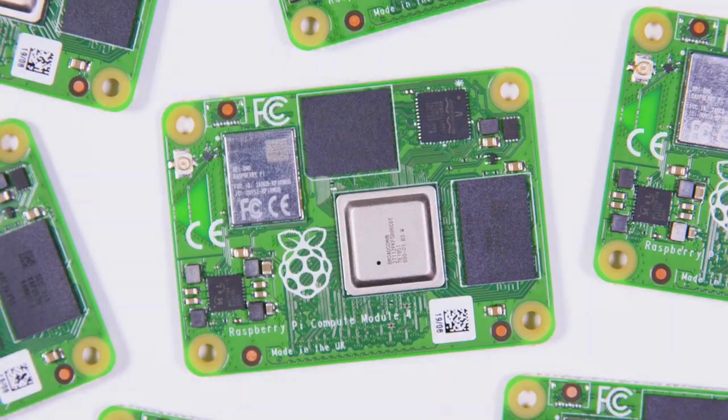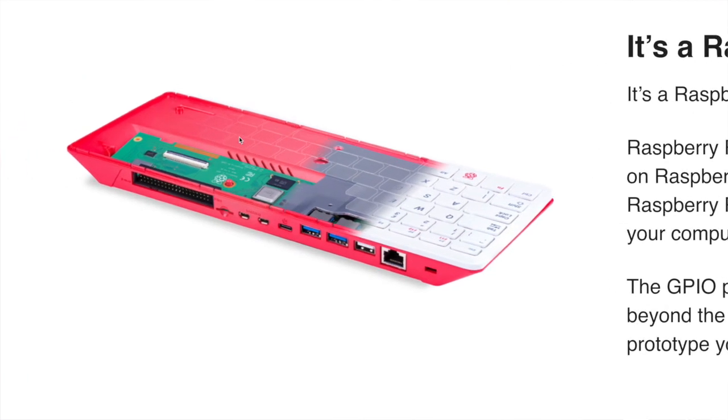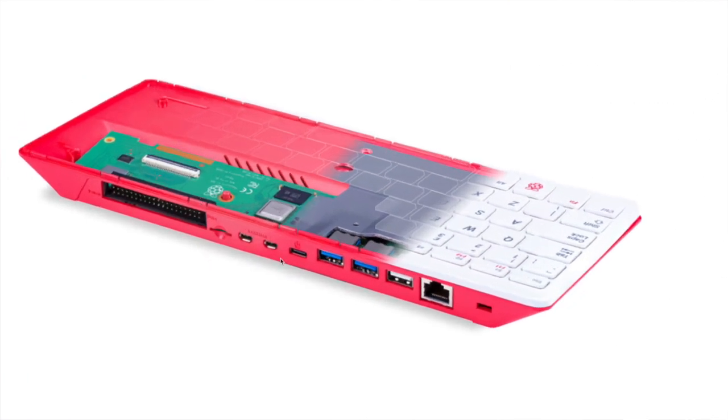This is based on the Raspberry Pi 4 architecture. I did wonder if it used the compute module — which was announced last week — but no, if we scroll down you can actually see it is in fact a custom PCB specially designed for this unit.